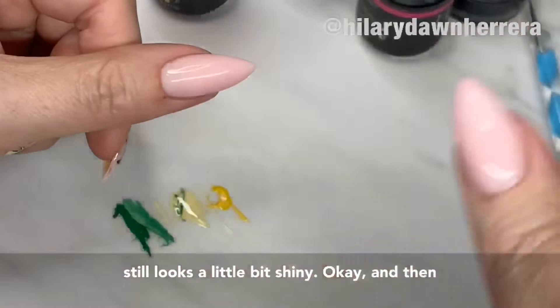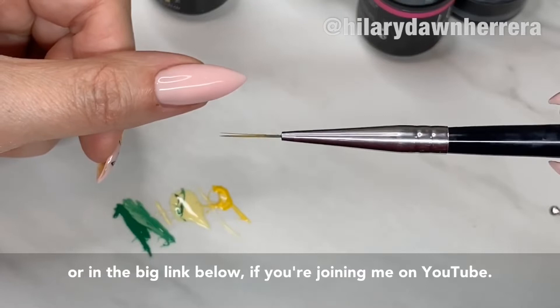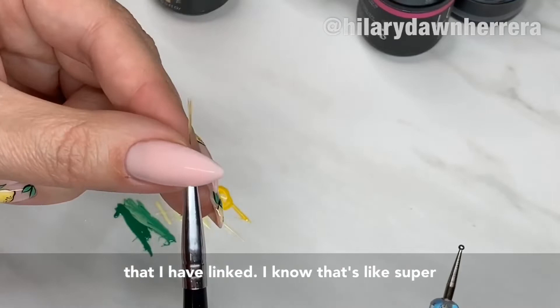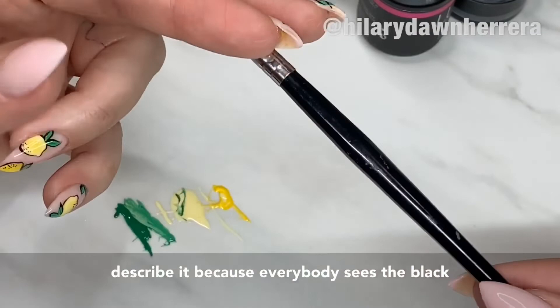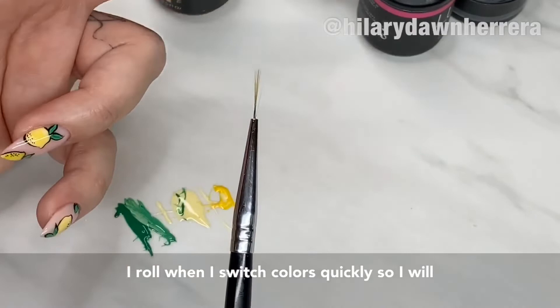You're gonna need a dotting tool and an art brush — this is always linked in my bio on Instagram or in the big link below if you're on YouTube. This one is from the black art brush collection I have linked. It's actually the shortest of them all. I've cleaned it off in alcohol — I know that can wear down your brushes, but it's how I roll when I switch colors quickly.